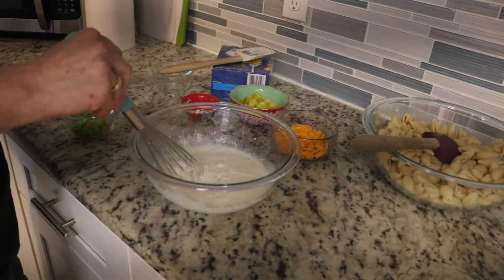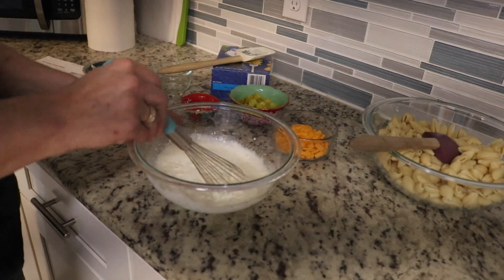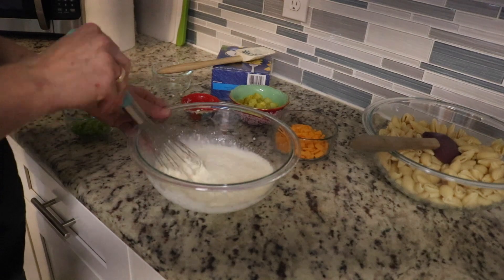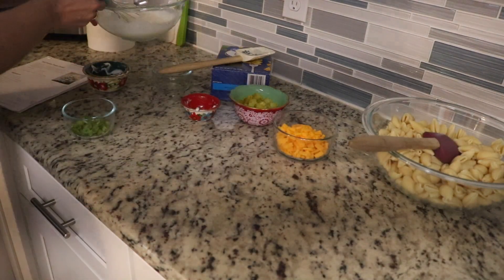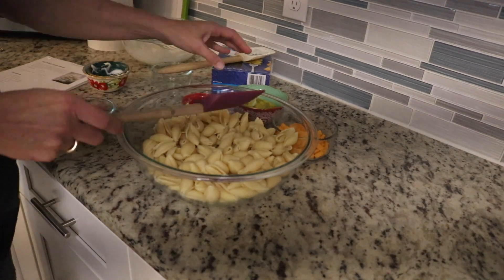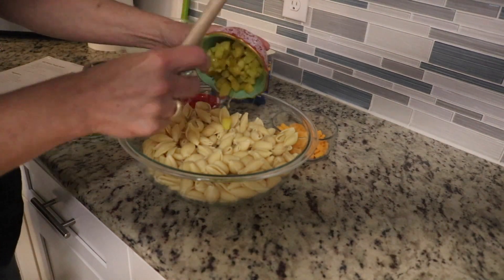Then we're going to add the rest of the ingredients — the pickles, the onions, and the cheddar cheese — to the pasta itself, and then I'm going to add the dressing to it. That's nicely incorporated. I've already got my shell pasta here, already cooked and cooled.